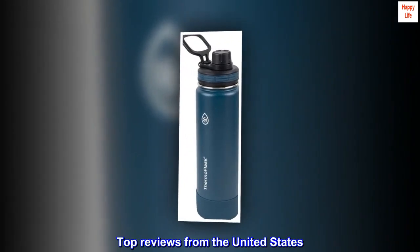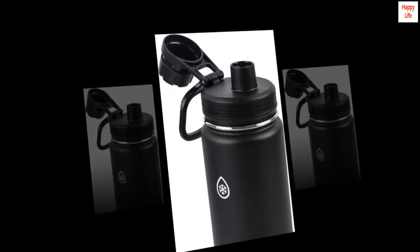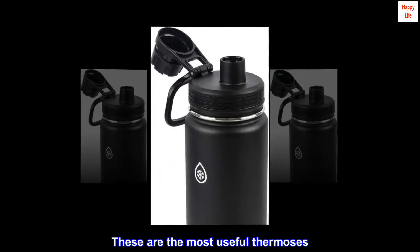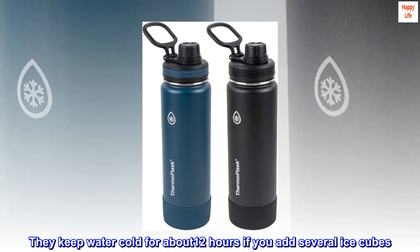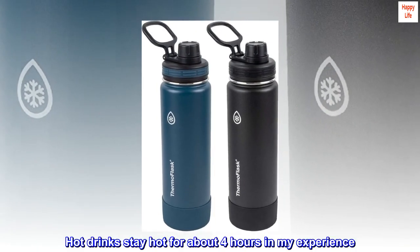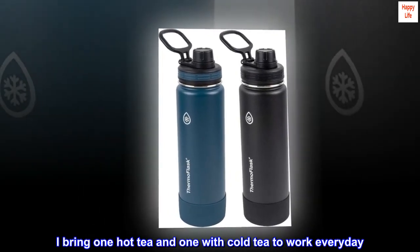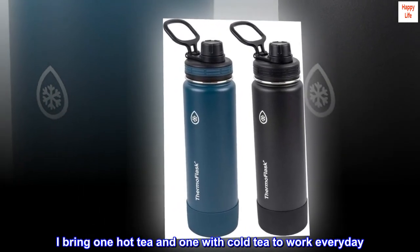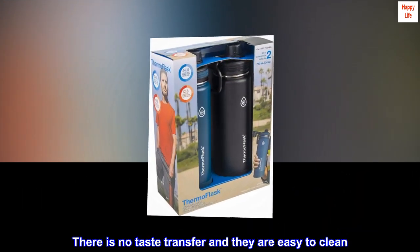Top reviews from the United States. I use these every day. These are the most useful thermoses. They keep water cold for about 12 hours if you add several ice cubes. Hot drinks stay hot for about 4 hours in my experience. I bring one hot tea and one with cold tea to work every day. There is no taste transfer and they are easy to clean.